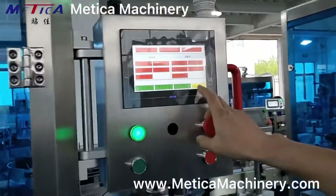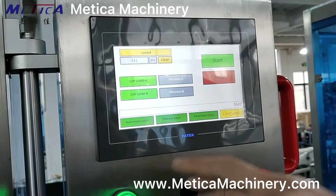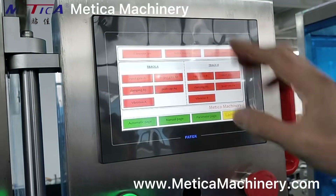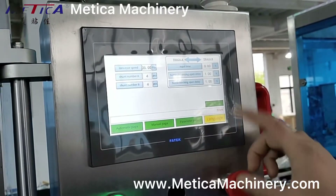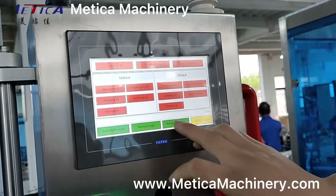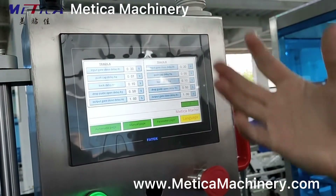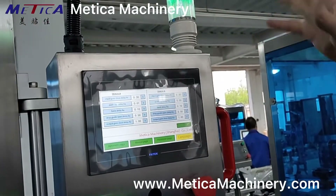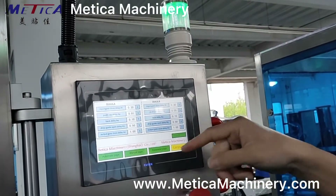This is a touch screen. It comes with an automatic page and a manual page. We can separately operate each function from this page. There is also a parameter setting page where you can check the parameters. Normally, we use this page for machine setup during the debugging period. This also comes with an alarm — when something happens, the alarm activates and information about the alarm will display here.